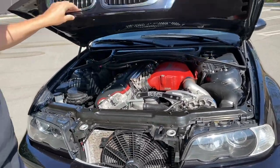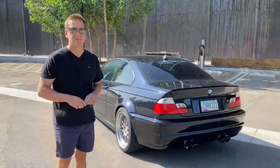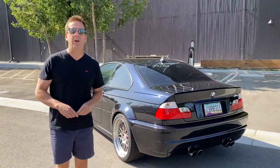That is about it. We'll just fire it up. At the beginning of the video was a cold start — the car is currently warm — but let me fire it up and give you guys a couple of revs.